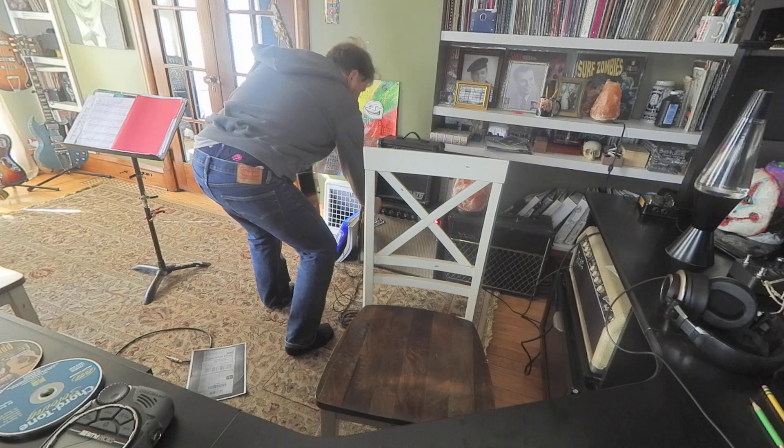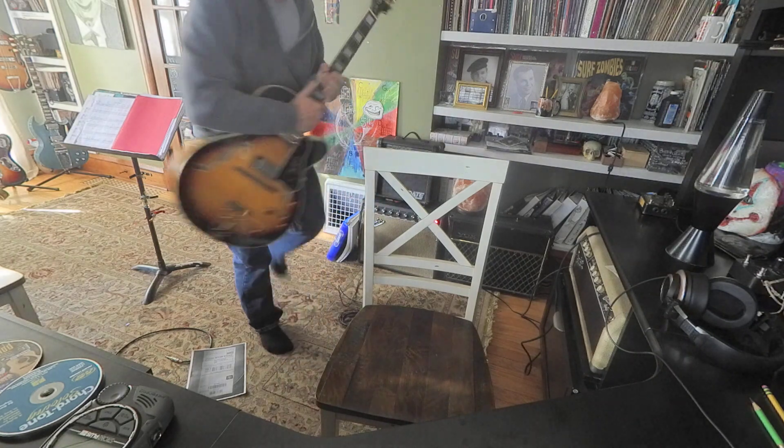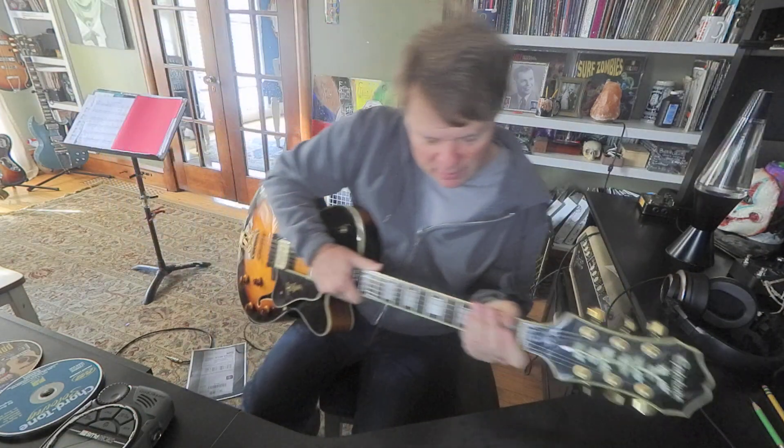Let's turn on the amp. Wait a minute — amp is on. Alright, keeping it real.